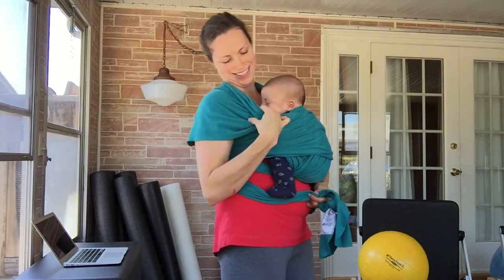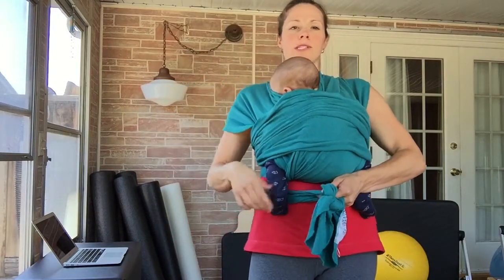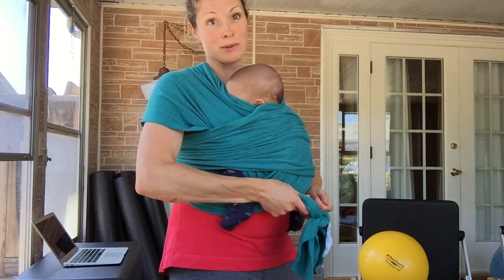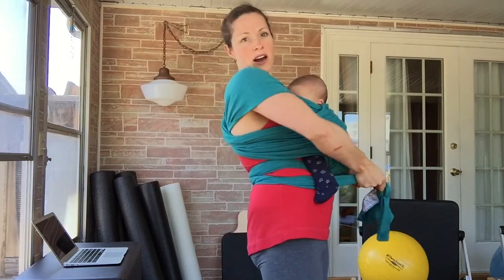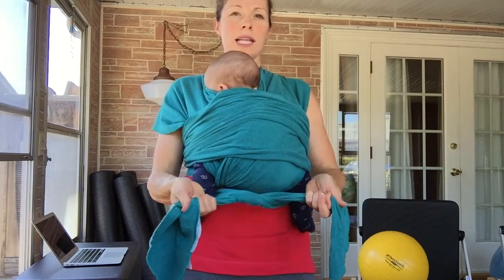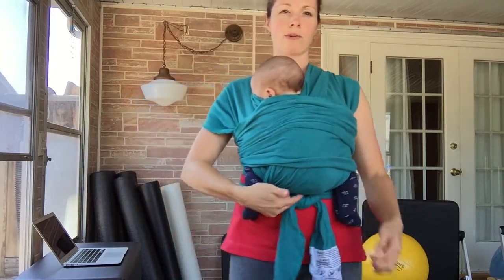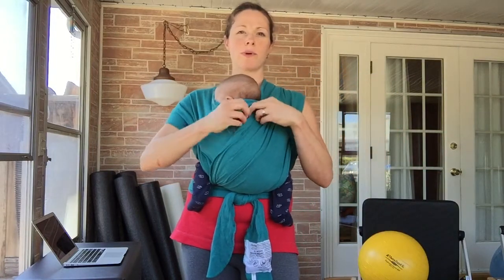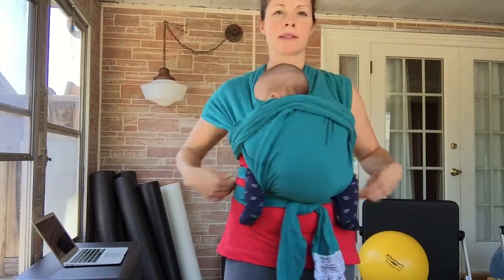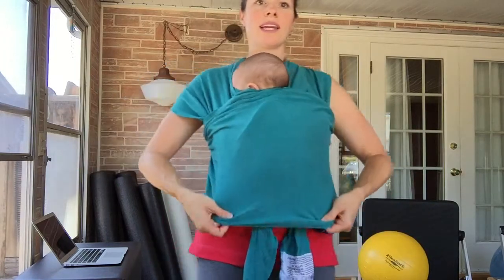Now I have a lot more slack down here, which is awesome because it means he's nice and tight and pressed close to my chest — feeling really, really good. I'm going to make sure I can always see his face, his nose, and his mouth. This is where you're going to want to retie the knot. I lean back, untie the knot while still keeping tension — that's important. I've got him really nice and snug, double knot it, and you can see the knot is right underneath his bottom. These two panels you want to make sure are spread out across his body and go from knee to knee. The tighter you can make these panels, the safer the position for baby.